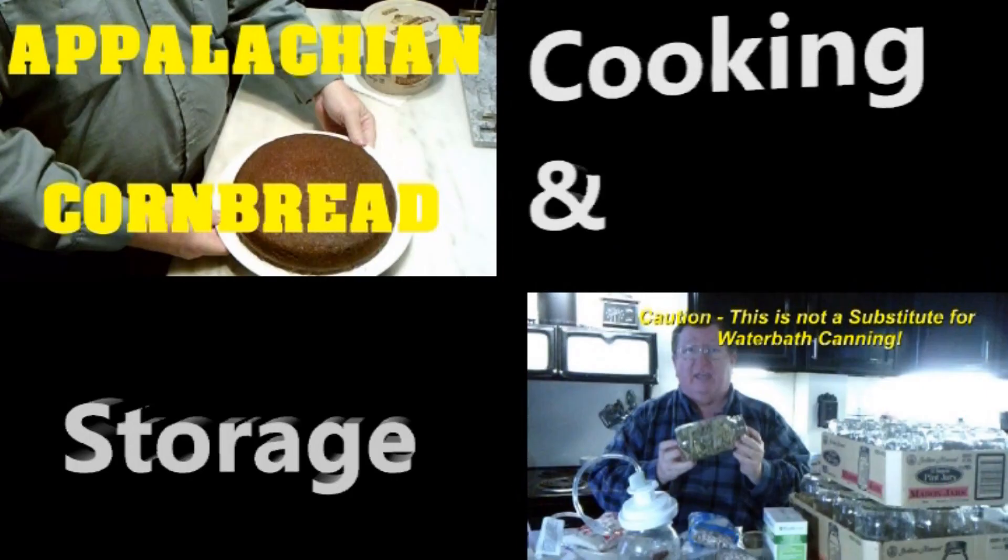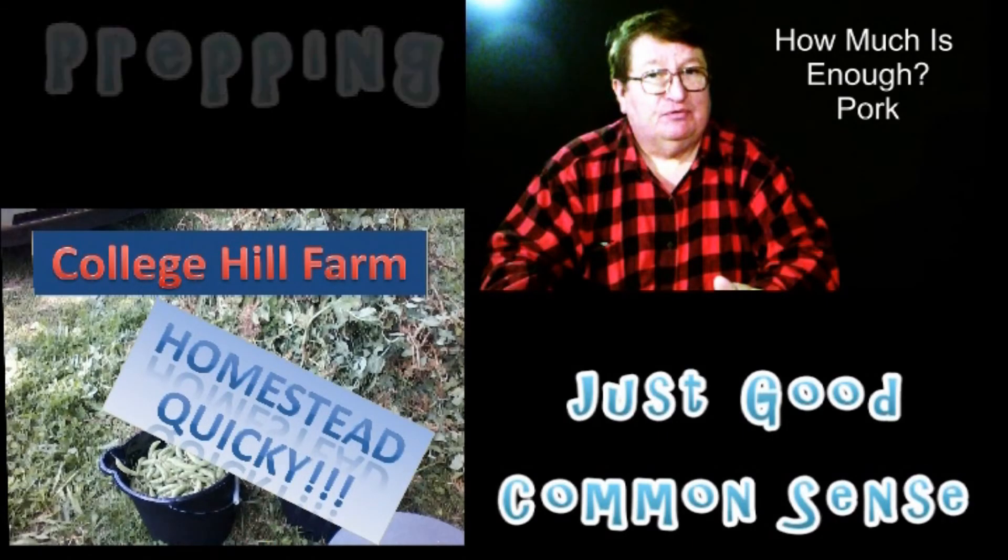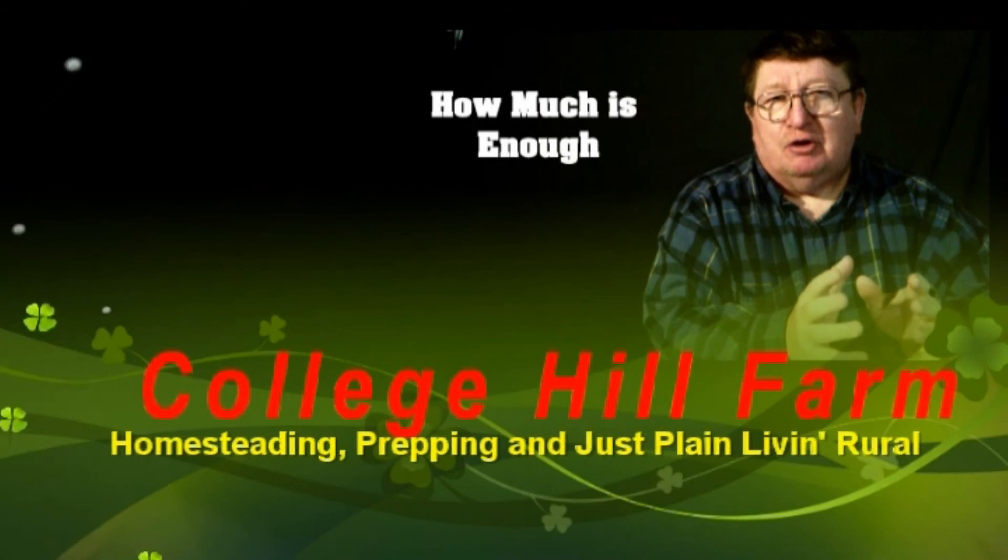From homesteading, to prepping, to common horse sense — we are College Hill Farm.